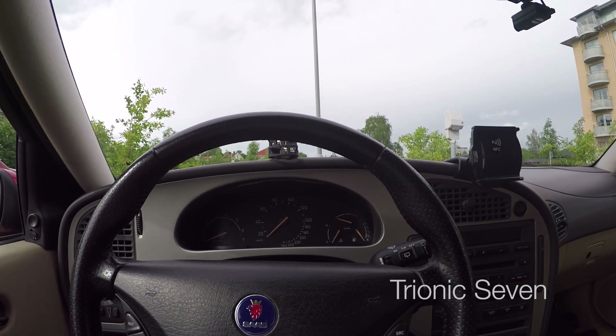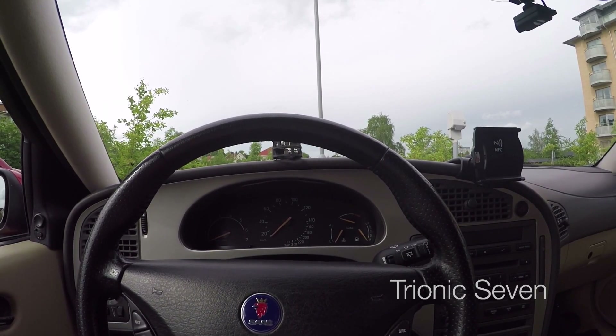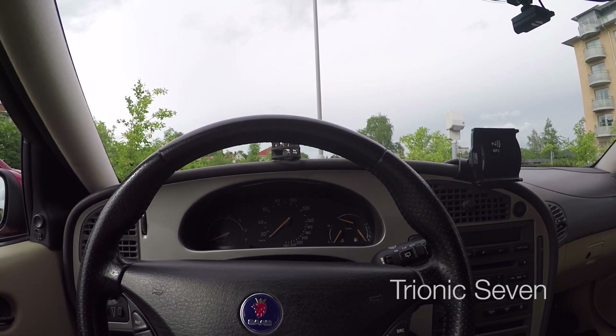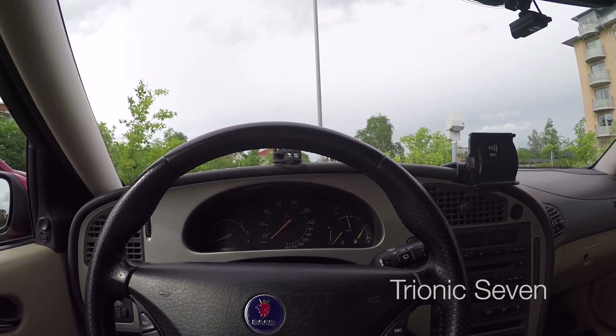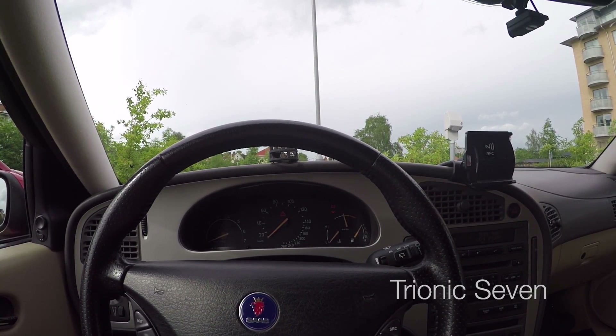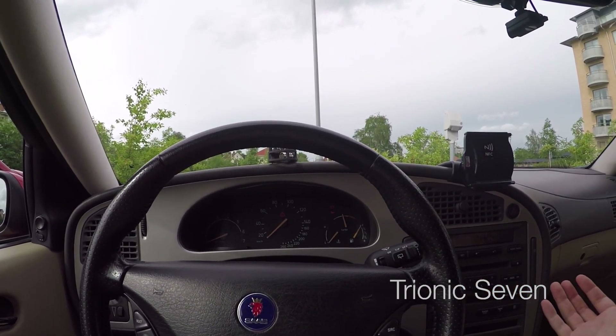Let's do this once again. I come out of the car with my phone in my pocket — I'm not touching it — I turn the key to on, then I turn on the head unit. And there's the audio.